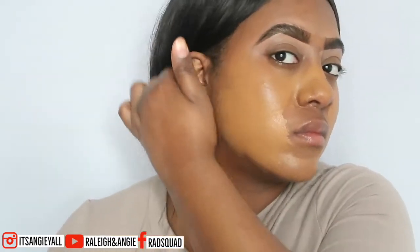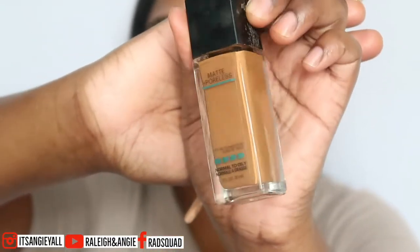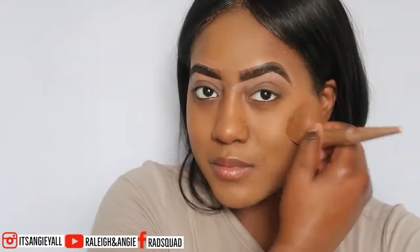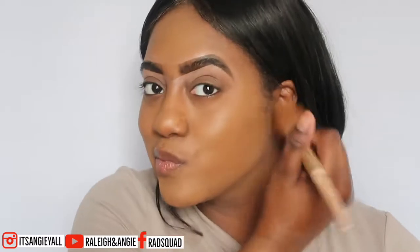I love the combo because Fenty Beauty Foundation is very drying — it dries really fast but feels so light on the face. So I'm going to blend these together and this is going to give me a color closer to my skin tone. I honestly love Fenty Beauty. I had a scar on my face, I put that on there and you can't even see it — it was dark and I had picked at it.